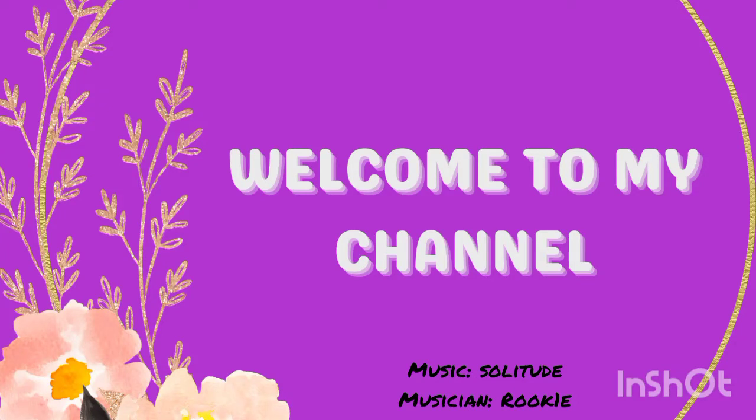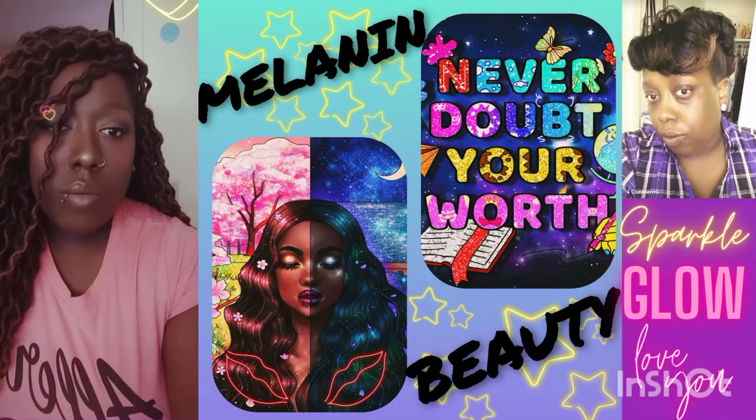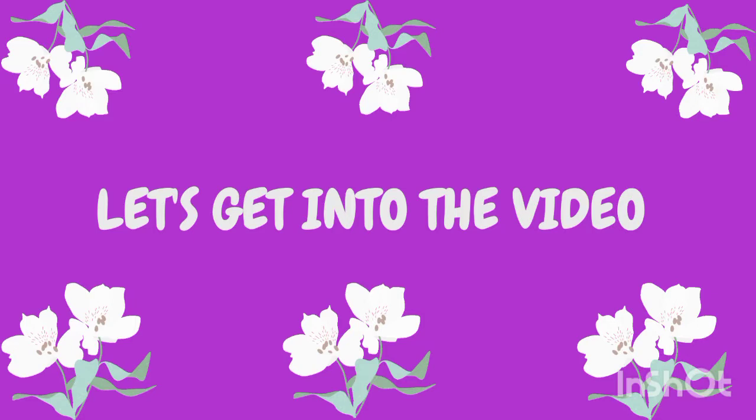Hello everyone and welcome back to my channel. In today's video I will be showing you a small nail art supply haul and what's inside of my nail art supplies. So stay tuned and let's get into the video.